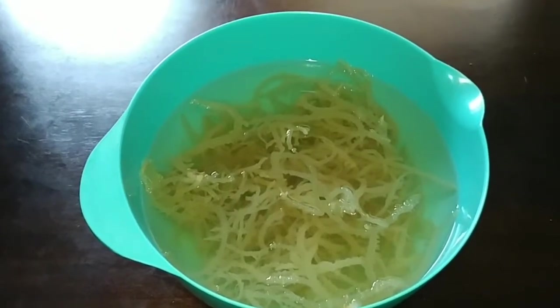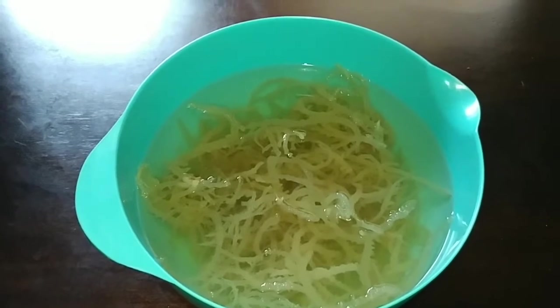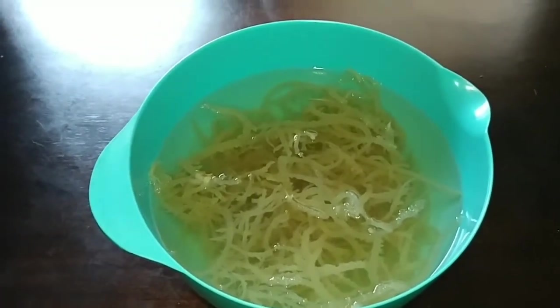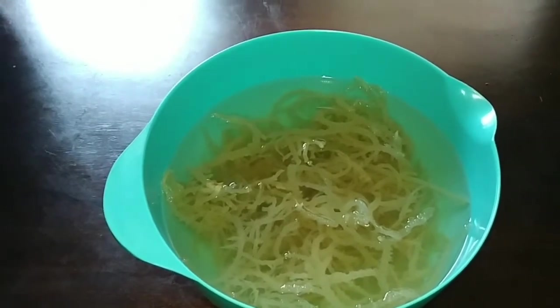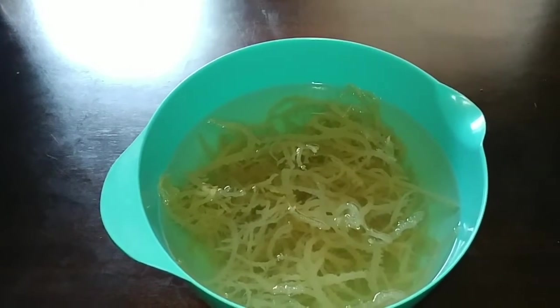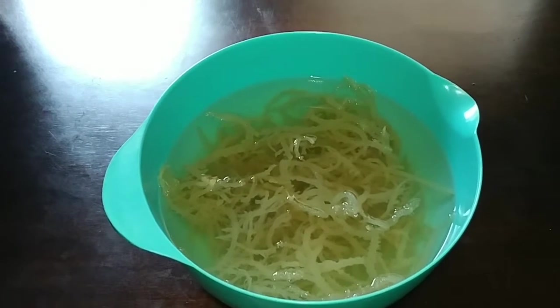This is a tutorial on how to make sea moss gel or Irish moss gel. What you do is put the Irish moss in water — as much water as you can to cover it — and soak it for like six hours, but usually I just soak it for 24 hours overnight.